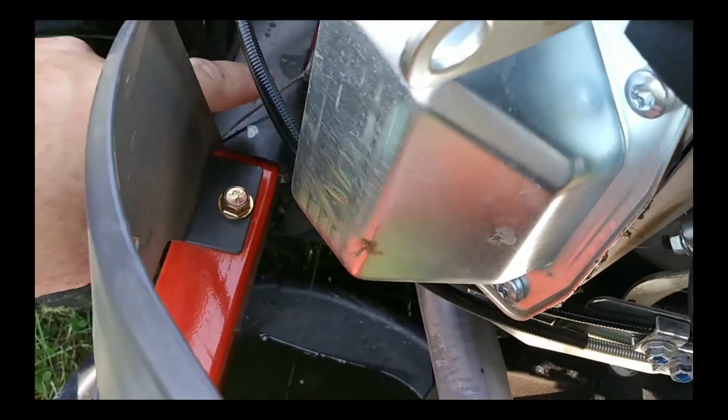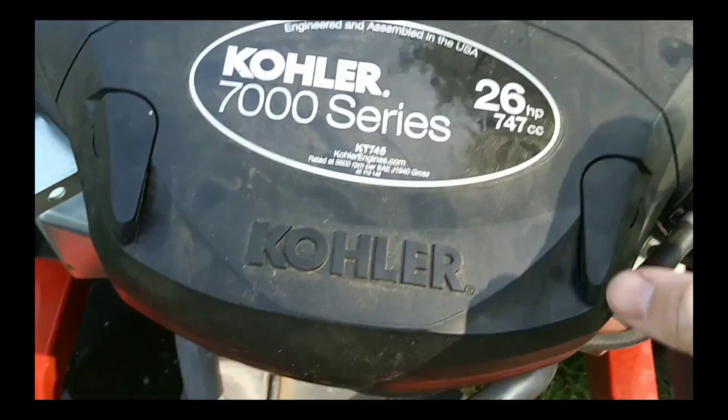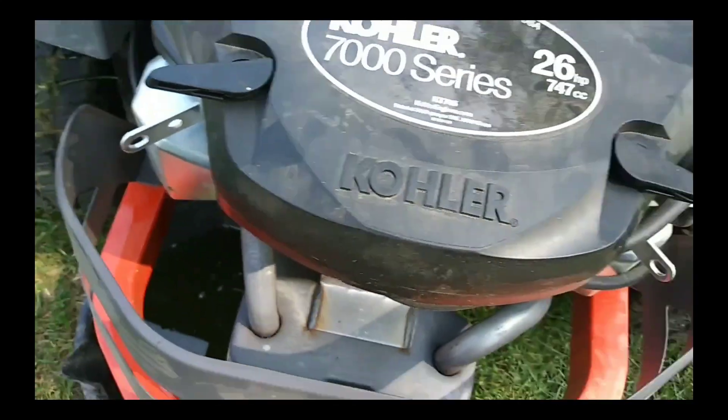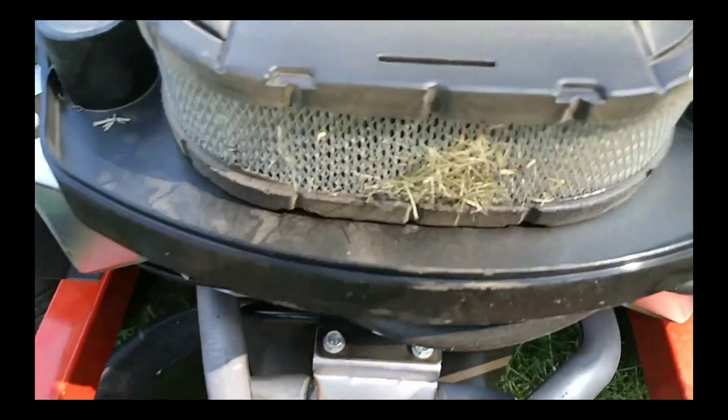Still coming out — at least 15 minutes still waiting. As we're waiting, I went ahead and did some checks. Let's look at the air filter. Not bad, just a little bit dirty.